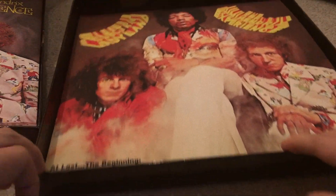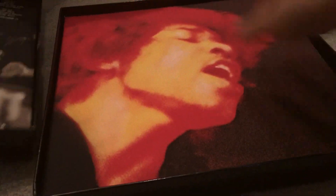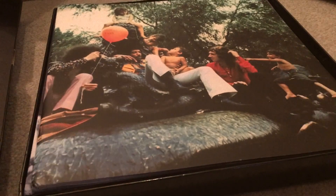To recap: you get the early takes — bonus takes from the Electric Ladyland studio sessions — then the original album remastered by Eddie Kramer, a bonus LP from Live at the Hollywood Bowl, a cool art book, and a Blu-ray with 5.1 surround sound. That is the Jimi Hendrix Experience Electric Ladyland Deluxe Edition.